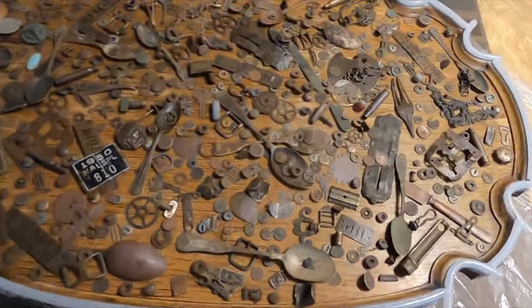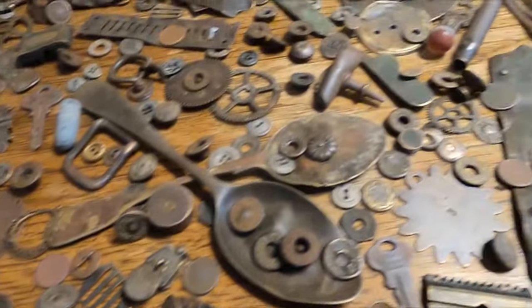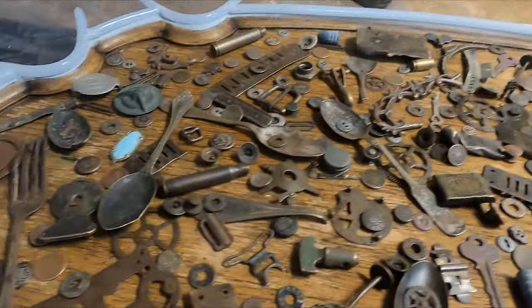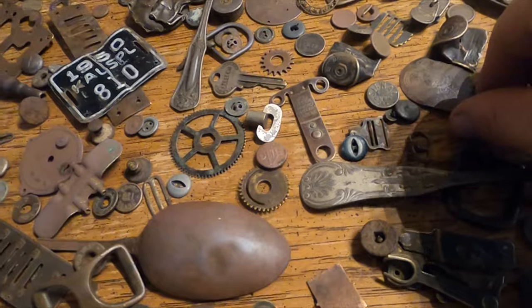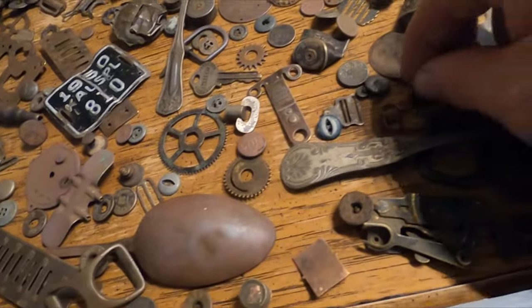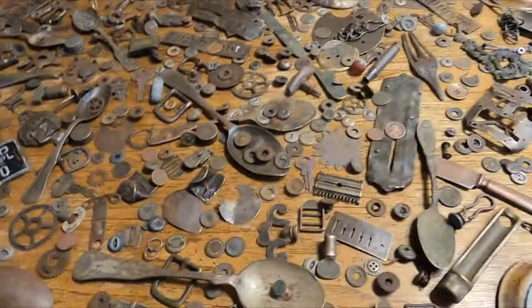When you're metal detecting, you end up with so many little buttons and things that just aren't really very nice, and you wonder what to do with them — you don't want to throw them away. I've been saving all these little overall buttons and things, and I tumbled them and they came out so pretty.